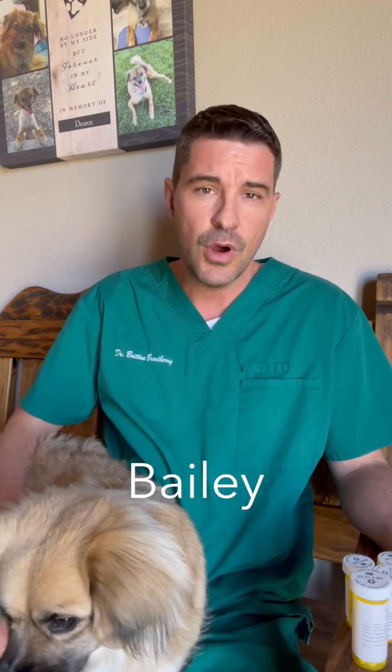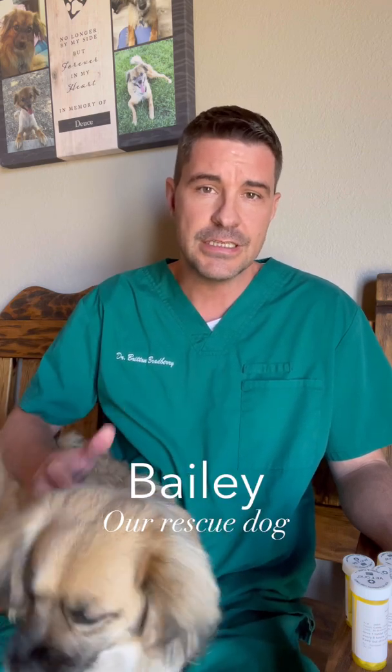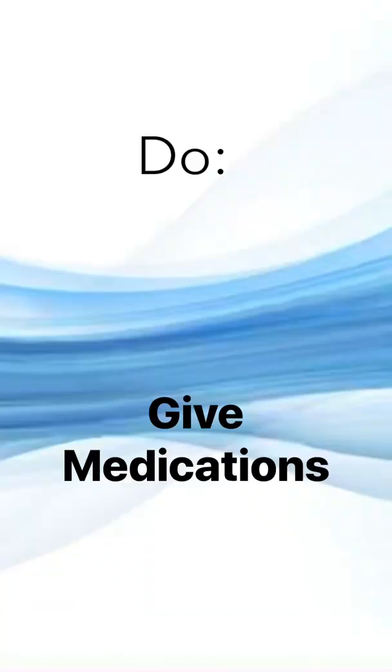Hi, it's me Dr. Britton Bradbury here at Advanced Veterinary Care in Silver City, New Mexico. The video today is going to go through the post-op instructions for your patient that just had an orthopedic procedure. This is a pretty generic group of instructions; however, what we've learned is 90% of the time these instructions fit almost any orthopedic procedure.